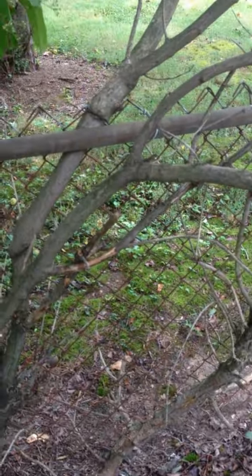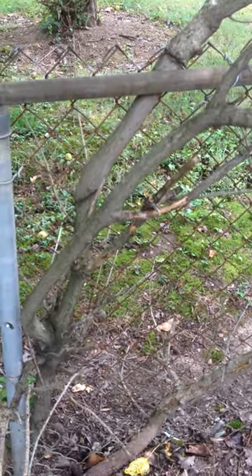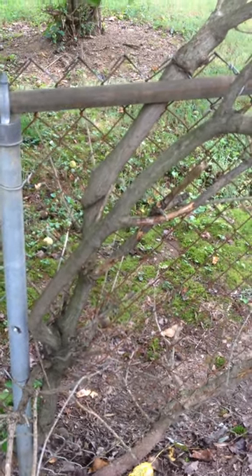You can see how that goes right through the chain link. It's been there for years and years and years. Thank you.